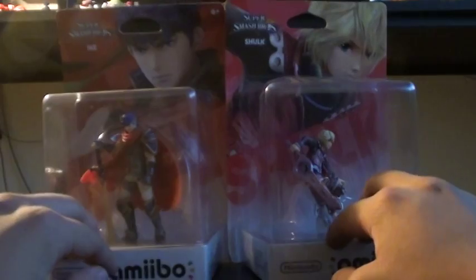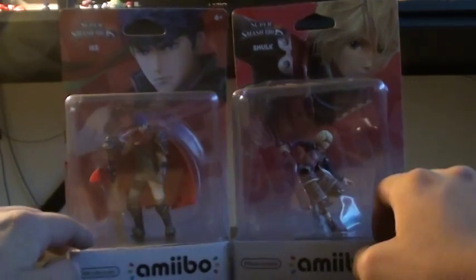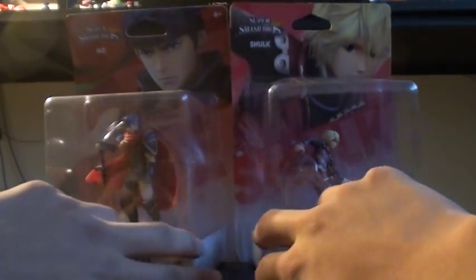Hello. Today I'm going to be doing another unboxing video. This time I'm going to be unboxing two amiibos. They are Shulk and Ike. I do not have these — just got them right now. They're a little bent, like Shulk right here.